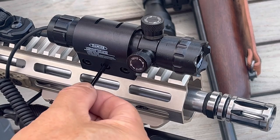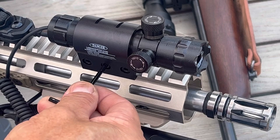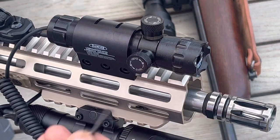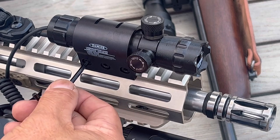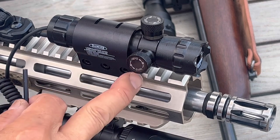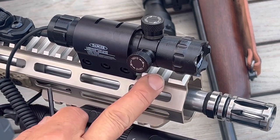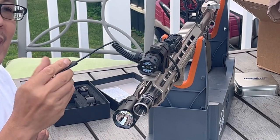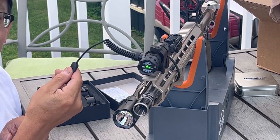The middle hex screw, when you tighten that, it tightens the mount so it doesn't move. The right and left ones tighten the mount to your Picatinny rail. Just momentary touches on your tape switch when you're ready to go allows you to target immediately.